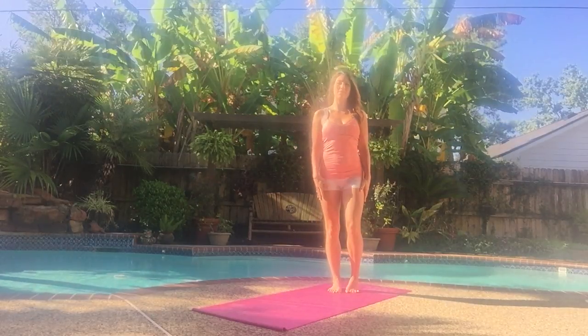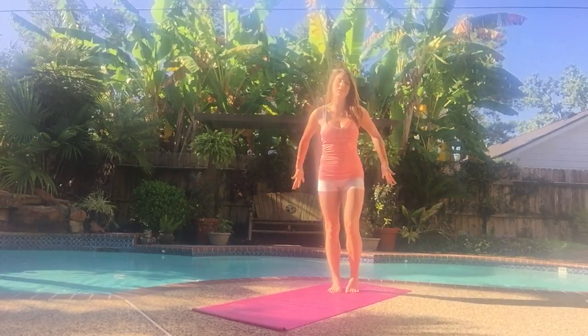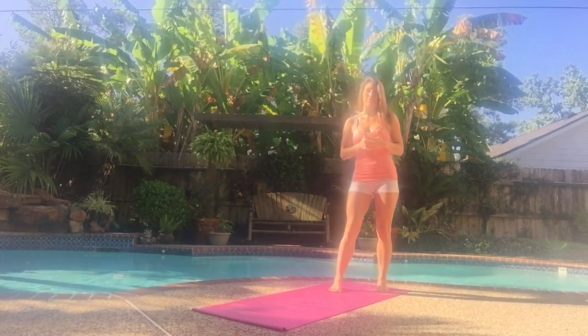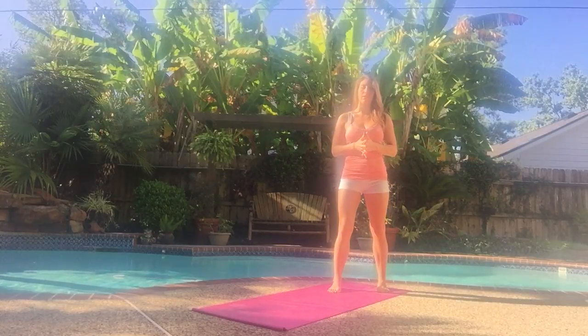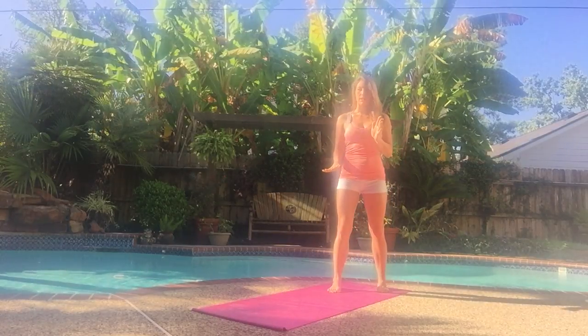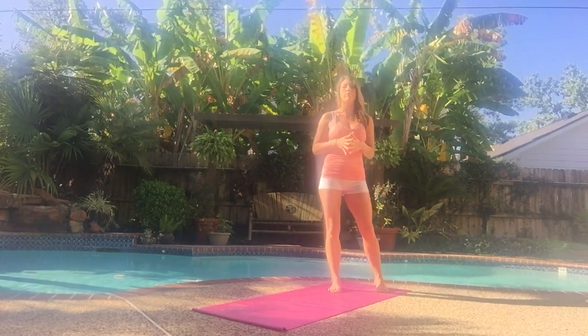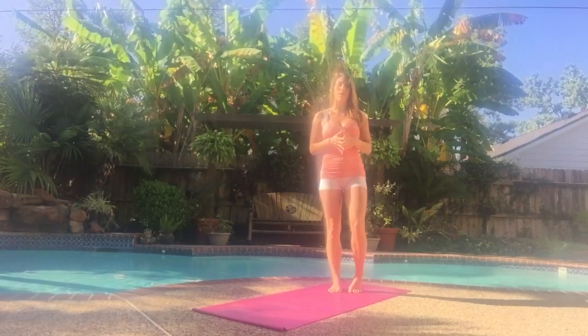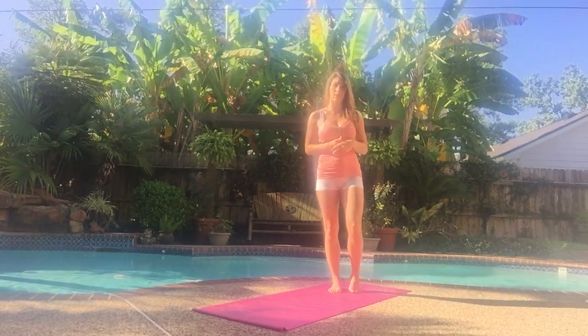Hi everybody, I'm Colette with Body Compass Discovery and today we're going to be blasting those legs and glutes. This will be five exercises, each one takes about three to five minutes, and you're going to be standing and using the floor as well, but all you're going to need is a mat. It's really focused on bodyweight and showing how much your body can actually do for you without the addition of weights or anything.